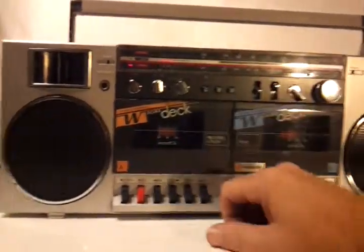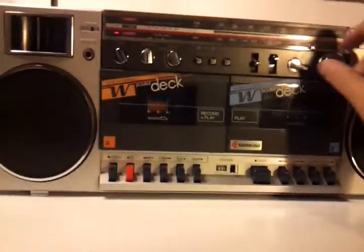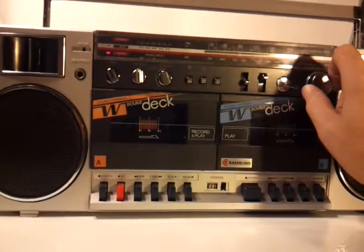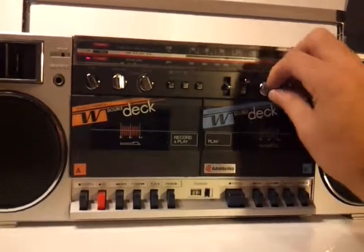It's got a shortwave — I can't really pick up any shortwave stations in my garage here, but that's kind of cool.